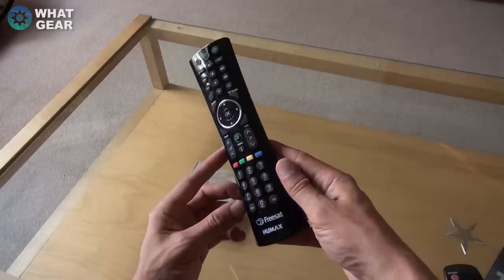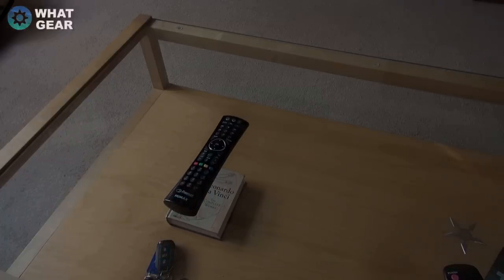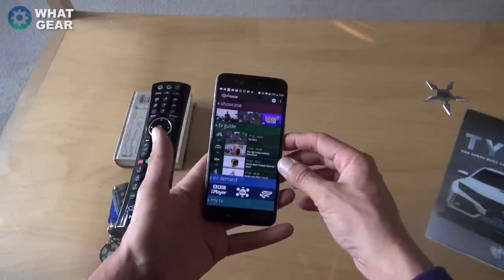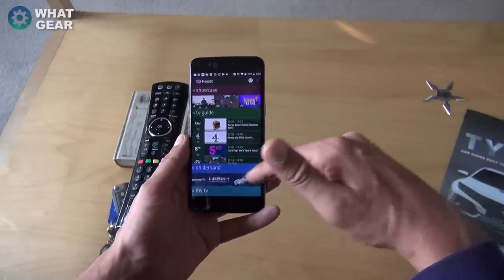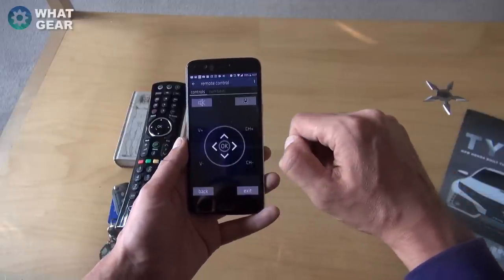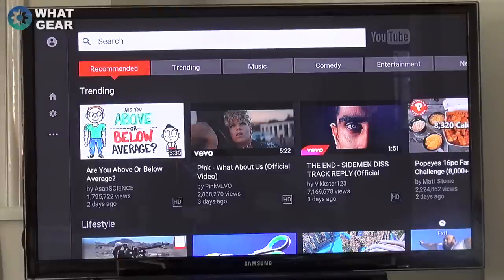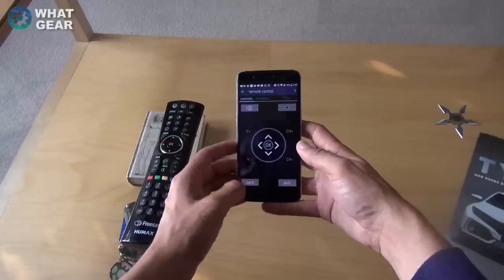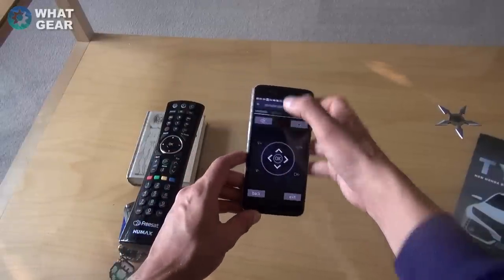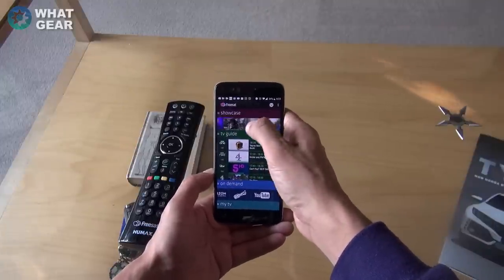All in all it's a pretty good remote — nothing really missing, nothing really bad about it, and it works well. The interface is really snappy and I'm really happy with it. Now let's check out the app. I've paired the TV with my smartphone by getting a code from the Freesat box settings menu. You can see the TV guide on the phone and all the on-demand apps — hitting YouTube launches it on the TV super quickly.